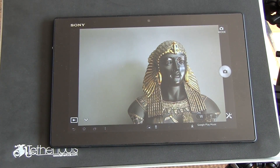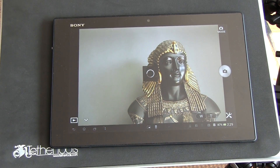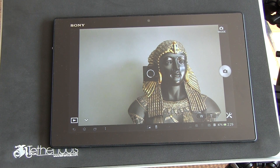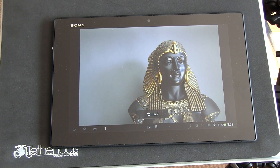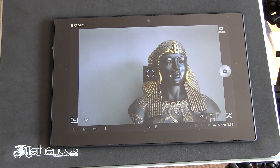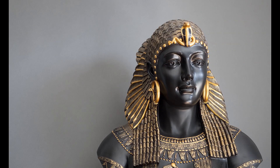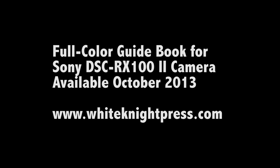I'm turning on the self-timer to two seconds just to show how that works. We press the camera icon button, and the camera takes a picture controlled by the tablet. We go back to the main screen and in a few seconds we see the actual image as taken by the camera — a pretty good quality image of the Cleopatra bust, taken in intelligent auto mode at a good high resolution, raw plus JPEG.